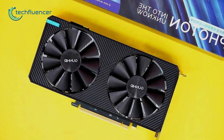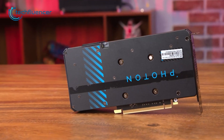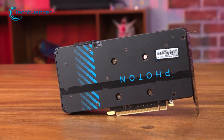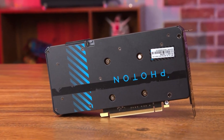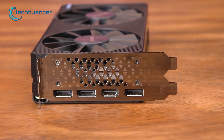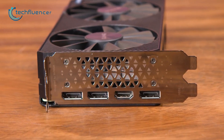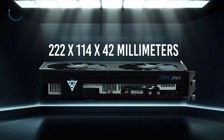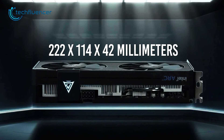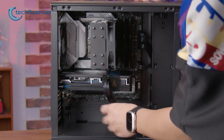This entry-level card from Intel features a dual fan design with a black and gray color-coded shroud. It also has some blue-accented patterns on the backplate that overall brings out the Intel vibe really well. The I/O end holds a total of 4 display connections that include 3 DisplayPort 2.0 and 1 HDMI 2.1 port. With a physical dimension of 222x114x42mm, this card can fit nicely in most mid-to-small tower PC cases.